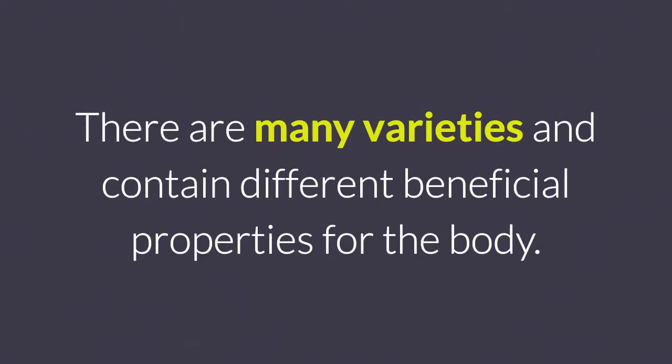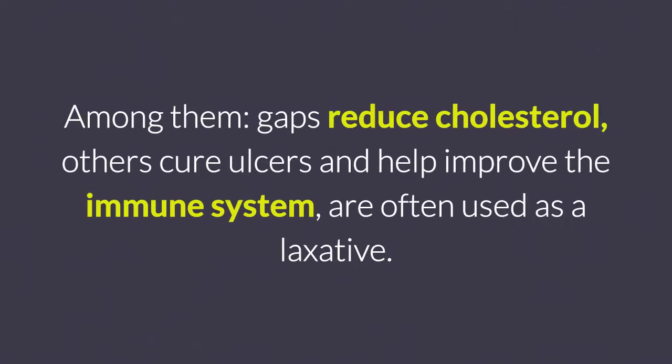5. Seaweed. There are many varieties and contain different beneficial properties for the body. Among them, some reduce cholesterol, others cure ulcers and help improve the immune system, and are often used as a laxative.